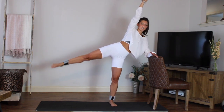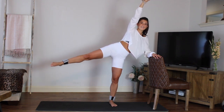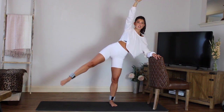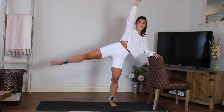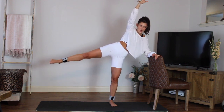Hold it out, relax the shoulders. Small circle forward with that leg — for eight, seven, six, five, four, three, two. Can you give me reverse? Eight more to go and you're done — eight, seven, six, five, four, three, two, one.